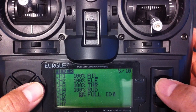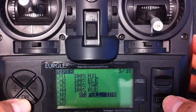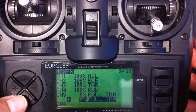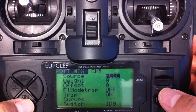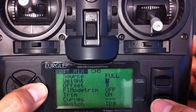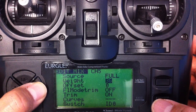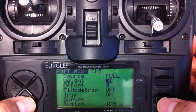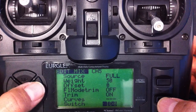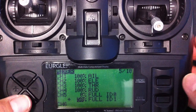Now hit the menu button once and that highlights it all. Press the down button and that's made another copy of that one. Go into that one by holding the menu button. Full is okay. We want to change the weight of this one to 50%, which is the halfway point. And we don't want it to be ID zero, we want it to be ID one. Press escape.